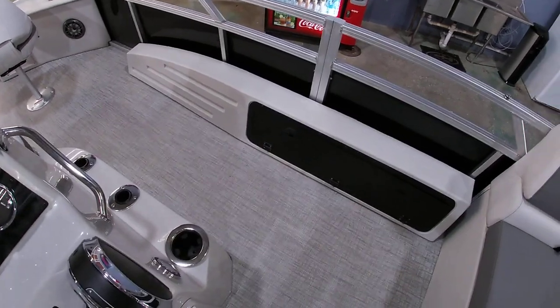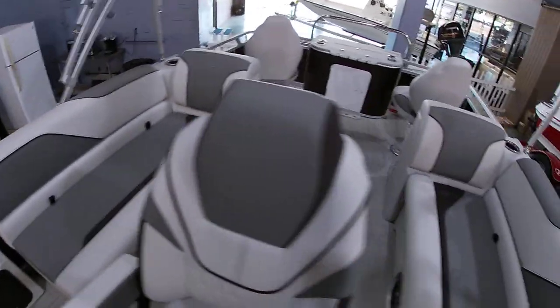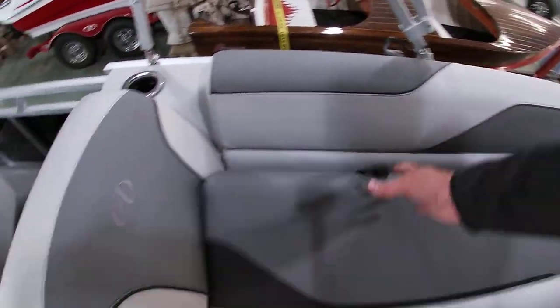To the starboard side, we have a nice rod locker that opens up and does lock, so you can lock up some of your gear in there. Tons of storage in these boats, so plenty of room for all your goodies.